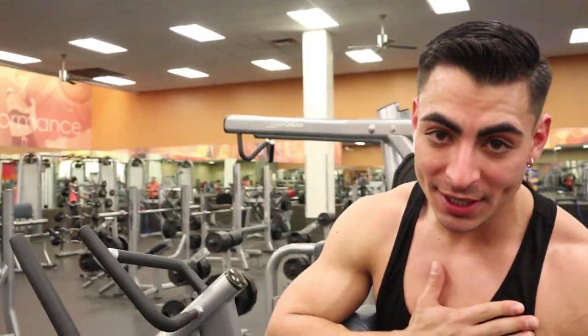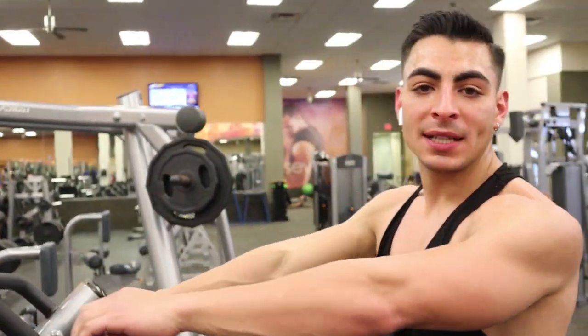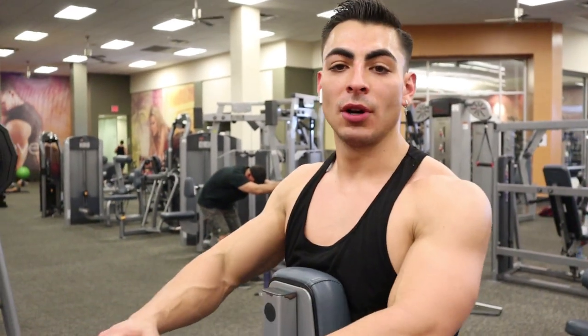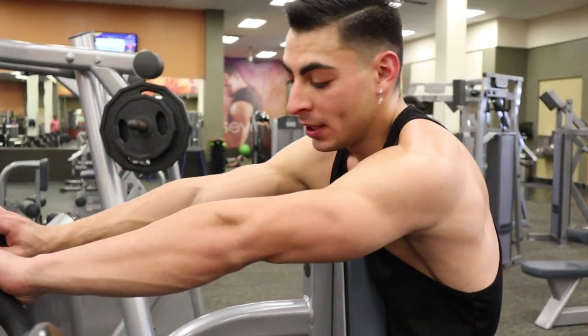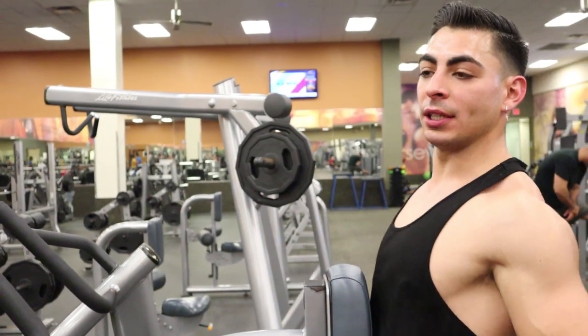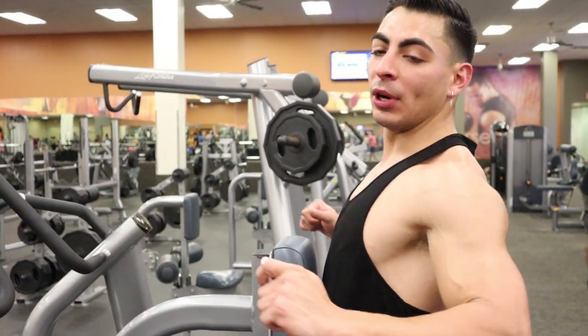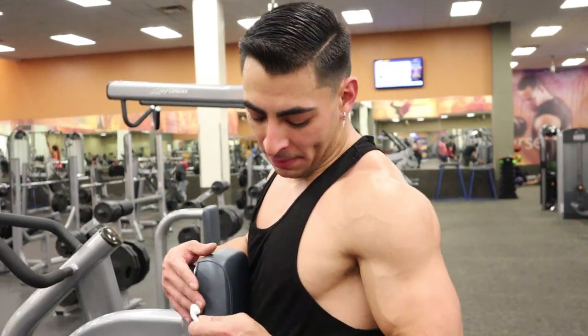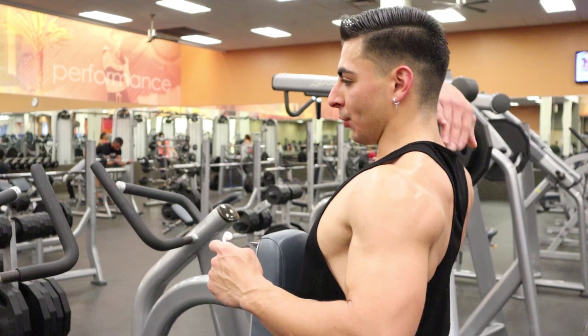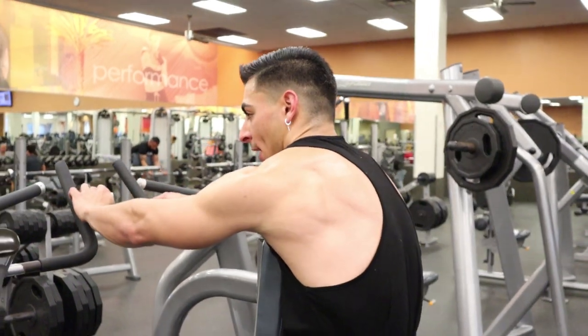Whenever I do this exercise, I basically always try to keep my back at a somewhat arch, except when the weight's in front of me. Whenever I bring the weight back, I'm trying to curve my back a little bit and bring my arms just below my pec or right alongside my pec. Then I squeeze my shoulder blades together and then back out.